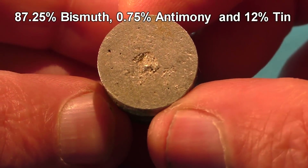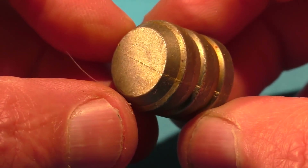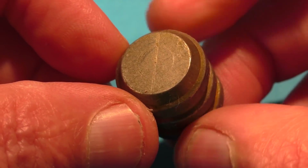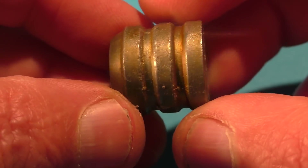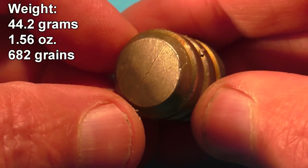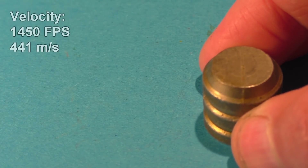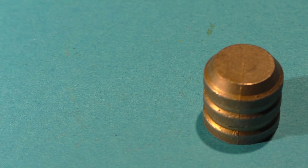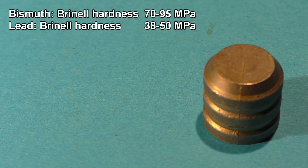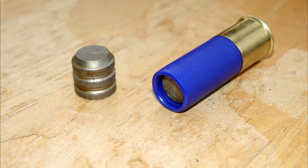By using an alloy of bismuth, antimony, and tin, the unusual expansion of bismuth was kept in check, so Ed didn't need a specially sized mold just to cast these bismuth slugs. The weight of these projectiles is pretty impressive — over one and a half ounces. And today we'll be driving them at a velocity of around 1450 feet per second. Bismuth is considerably harder and more brittle than lead, and we'll demonstrate this by using a variety of different targets.